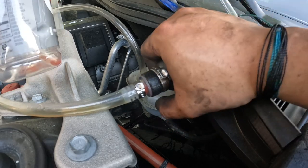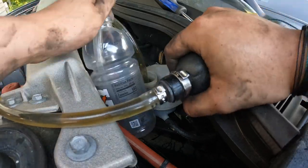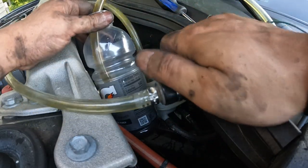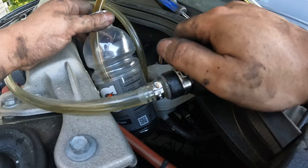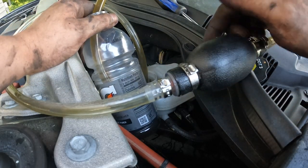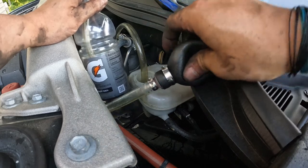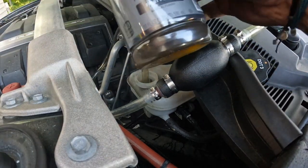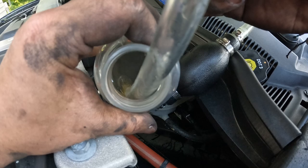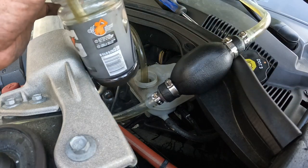Hold everything tight because you don't want to shoot brake fluid everywhere. I know you can use a turkey baster, but I've never had good luck with one — either the bulb comes off or it doesn't hold suction. This hand pump does a little better. Look at that brake fluid — and remember this is also your clutch fluid. It's so bad — running this murky, dark fluid. I'm glad we're flushing this whole thing.